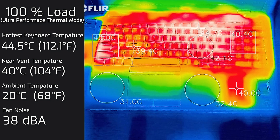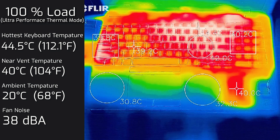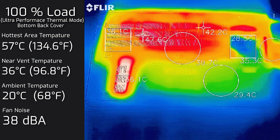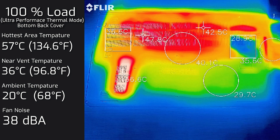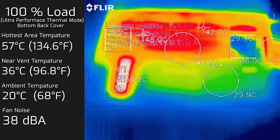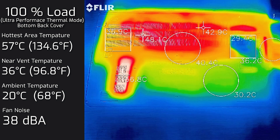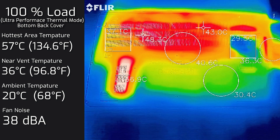The fan does spin up a bit more in Ultra Performance mode and you will get slightly better performance. On the bottom back cover, the hottest area measured 57°C, which is definitely hot, and I really wouldn't advise putting this on your lap. I'd recommend having some sort of surface between the computer and your lap, otherwise you'll end up with a very warm — or even burnt — lap.